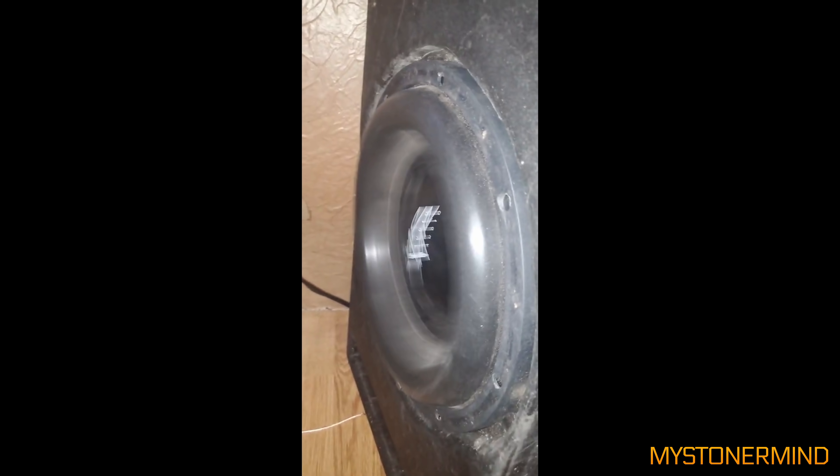It's a Skar subwoofer playing the same track. Nice. Let's see what it's like on the lows. Nice and bouncy.